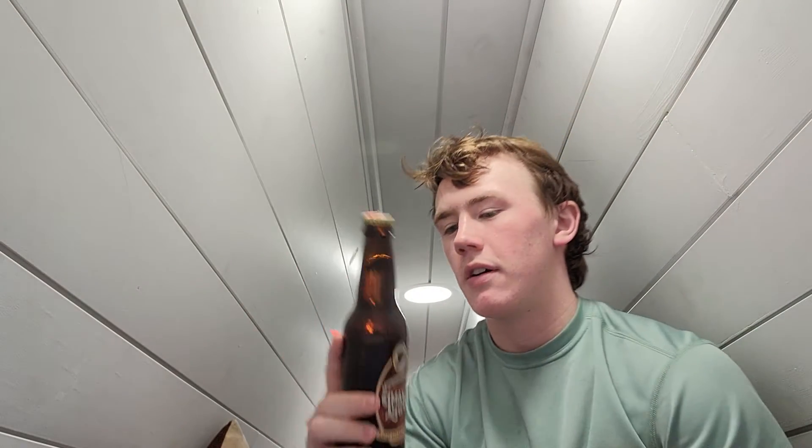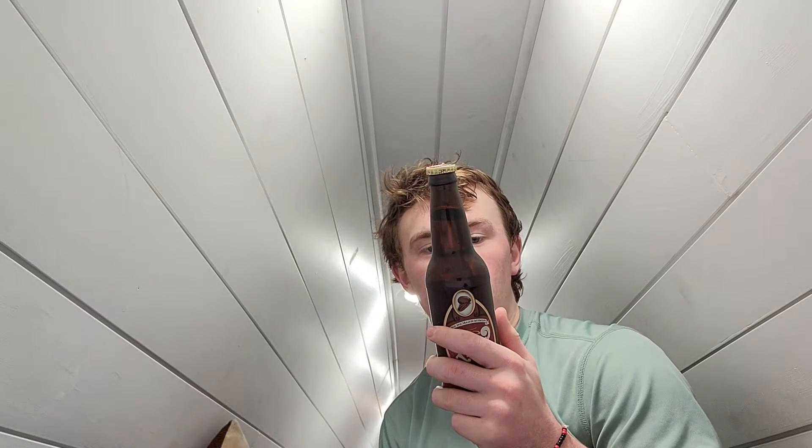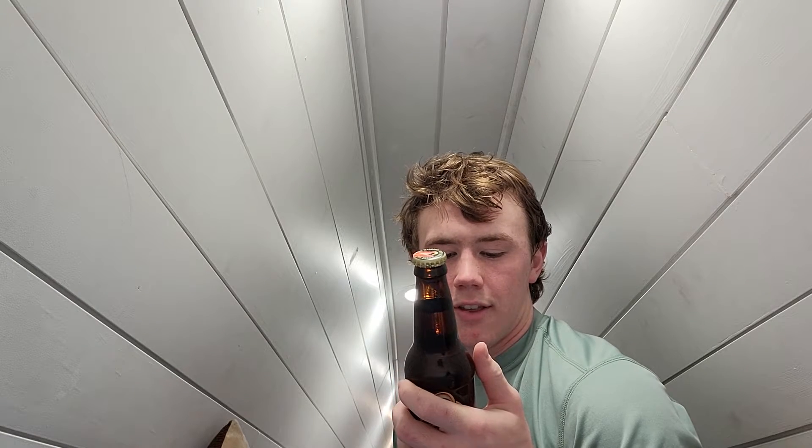It's got cane sugar, 12 ounces, like every one of these bottles, 180 calories. Made with pure Louisiana cane sugar. There's a bunch of writing on the back, but it's just an ad for this.